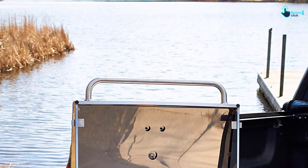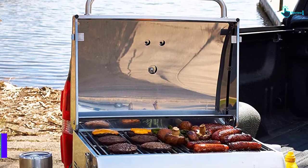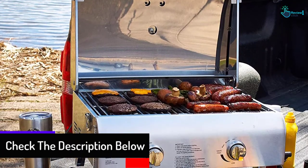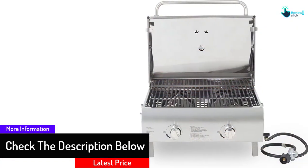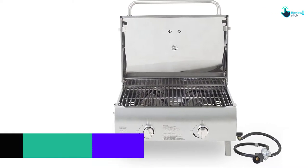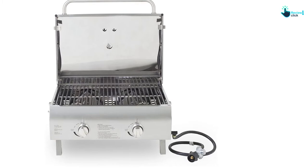This tabletop gas grill also features push-and-turn ignition and a dome thermometer to monitor accurate heating while cooking. The stainless steel grill grates are easily cleanable, and the grill comes with a 38-inch hose for a propane tank.